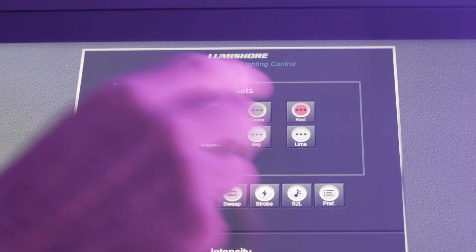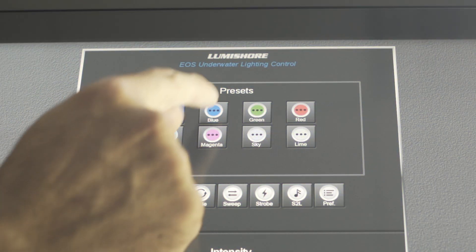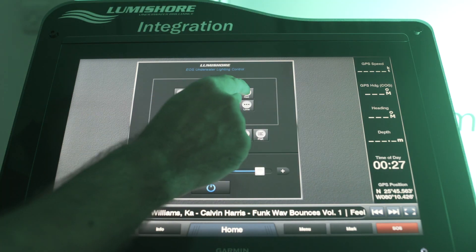The touch response is lightning quick. Touch a command on the screen and the lights instantly respond.